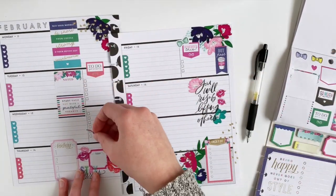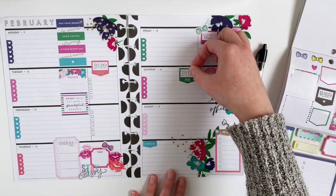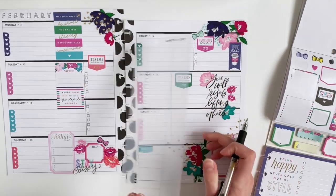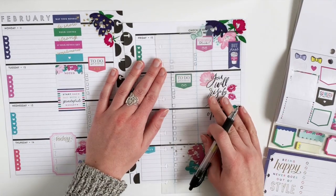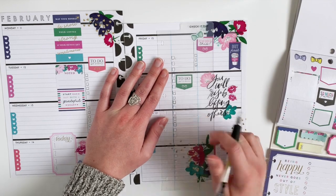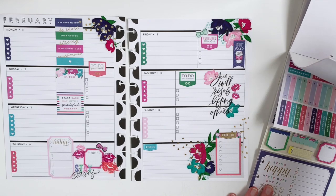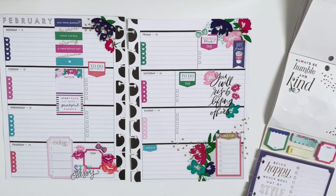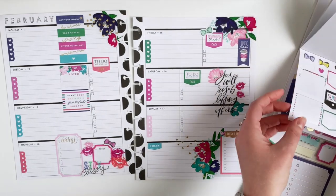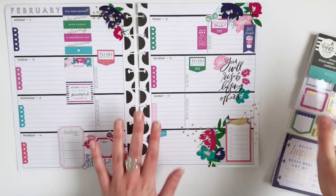So I have a lot of decoration here this week, but I still feel like I have a lot of room to write and actually write my to-dos. So now I'm just going to add a to-do column for both Saturday and Sunday. I now have a place for this sticker, so I'm going to put it here just so it separates my Friday to-dos from whatever else I write on Friday.